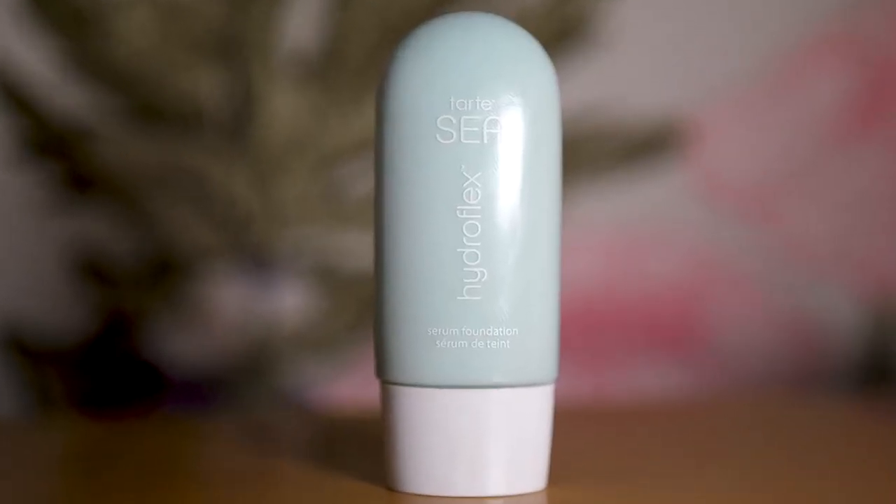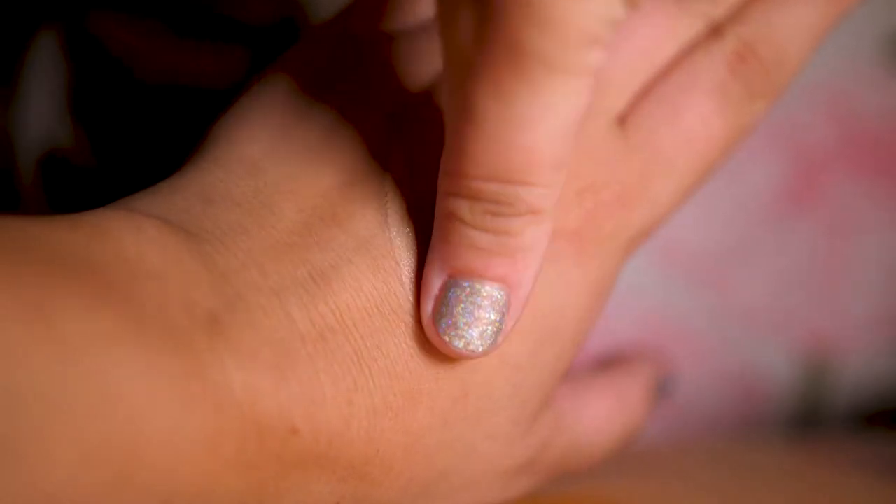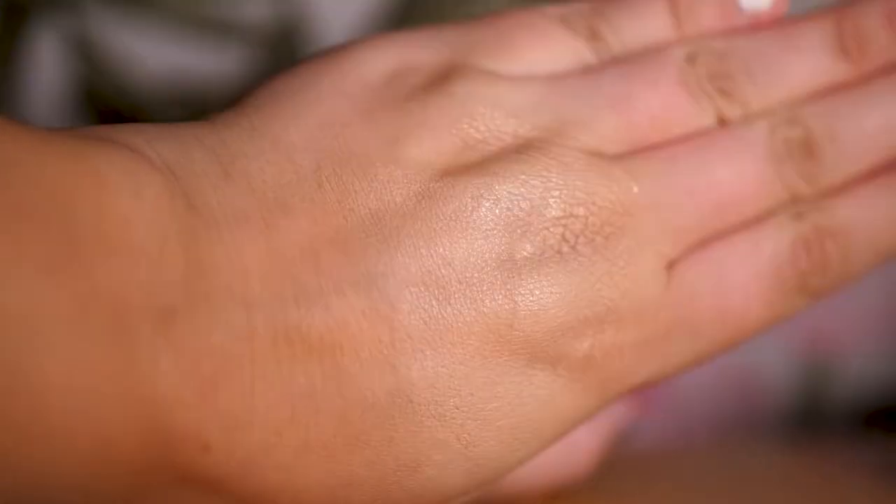I also have the Tarte C Hydroflex Serum Foundation. This is a vegan serum-infused foundation that flexes with your skin to cover imperfections, hydrates, and promotes better bare skin. It says it's medium coverage with a natural finish, and it has hyaluronic acid that helps improve the look of fine lines and wrinkles by making skin look plumper. It also has niacinamide and vegan collagen complex. This foundation provides featherlight medium coverage with a natural finish that looks and feels like your skin — visibly brightens, smooths, and hydrates for up to 12 hours, while Hydroflex technology moves with skin so it never creases, and minimizes the look of pores, fine lines, and wrinkles. So really, these two products are claiming to do a very similar, if not the same exact thing.